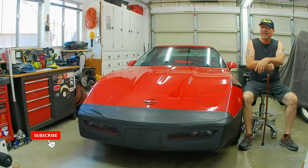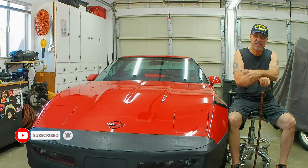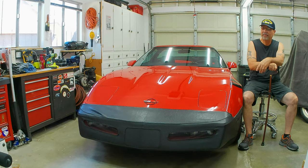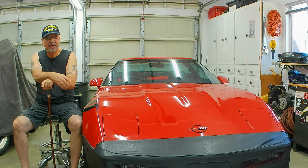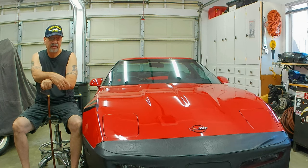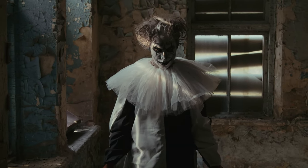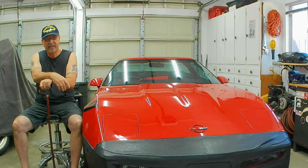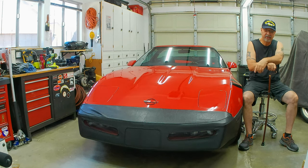Welcome back everyone to another episode of Corvette's Garage. As you can see I'm still in recovery - I just saw the surgeon and I still have five weeks to go, so five weeks of doing nothing. I've got plenty of footage that I'm pushing out, so be on the lookout. If you haven't seen the last episode, I'll put it up here so you can click on the card.